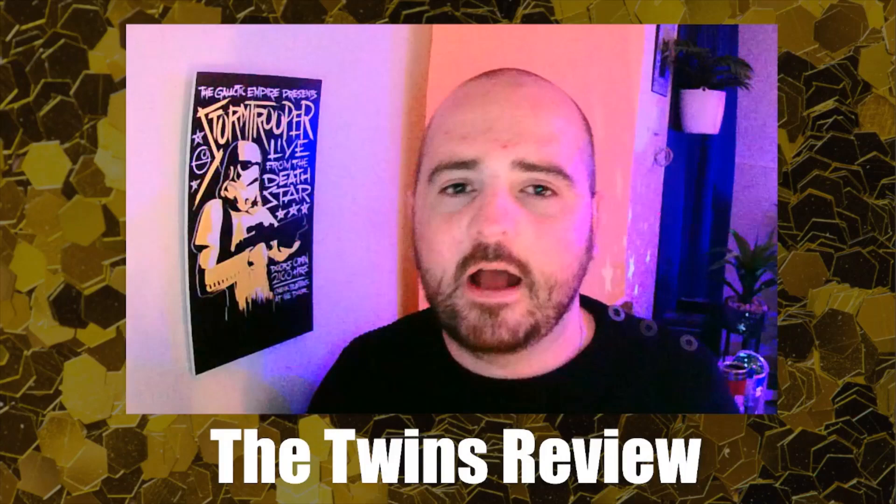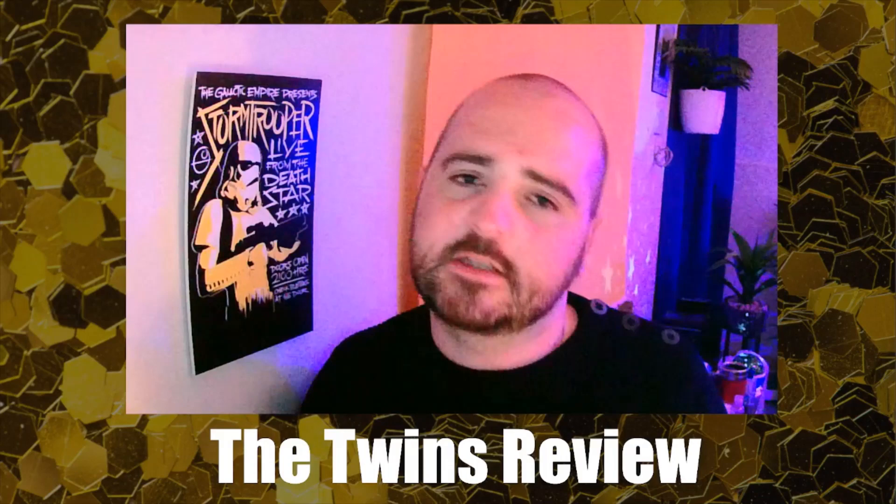Make sure you hit the subscribe button and the like button if you enjoyed this. Comment below if you have The Twins or have any questions — just no method discussion in the comments, please. Check out the podcast we did this week with Ben Williams, and more podcasts are coming. Share the video with your magic friends, the subscribe count has been going up lately — thanks to everyone, and we'll see you again next week.